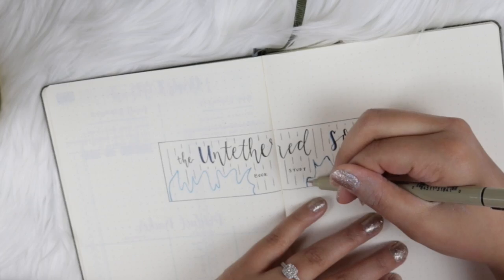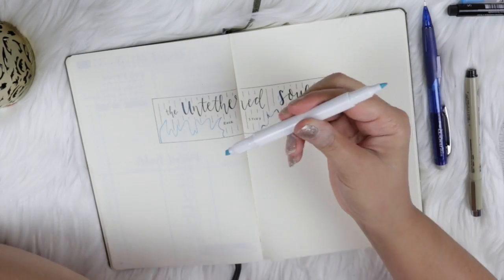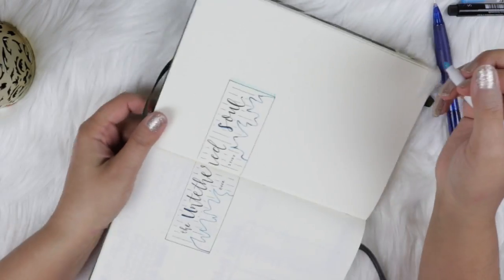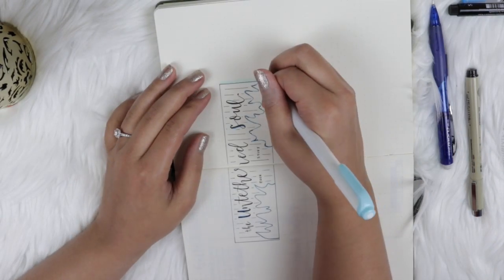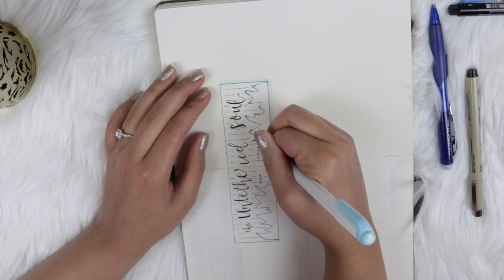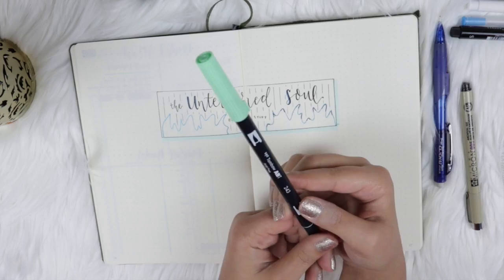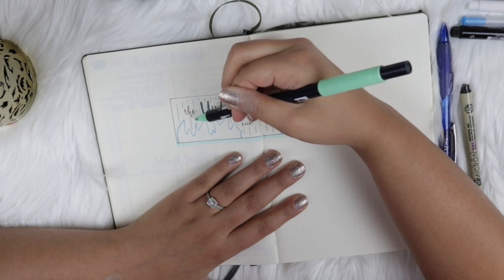Now I'm going in with my Zebra Mildliner in blue to create a shadow effect around the box. Quick tip for anyone who struggles to draw a straight line without a ruler: keep your wrist as steady as possible and just drag your whole arm — it'll give you a straight line every time. Trust me.